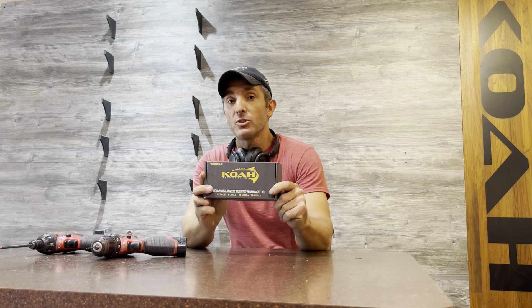Hey guys, John and COA Spearguns here to go over one of our products, the COA High Powered Muzzle Mounted Flashlight.